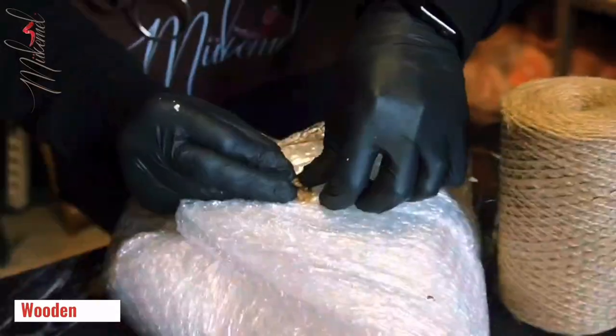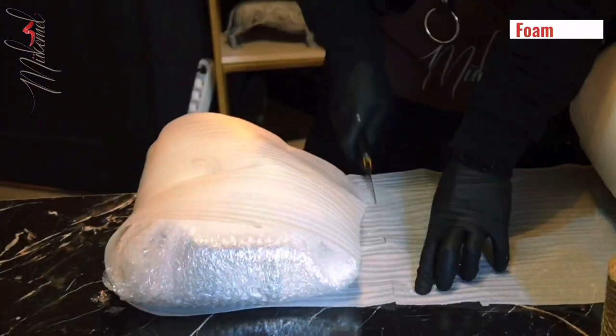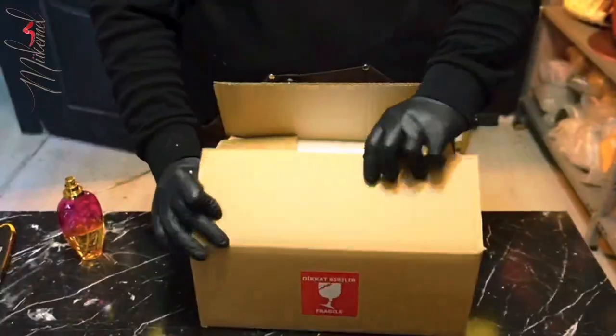Wooden rope, as usual. We will cover it with the stratford sheet and then put it inside the box with Mukame logo, spray our love, and then we will close the box.